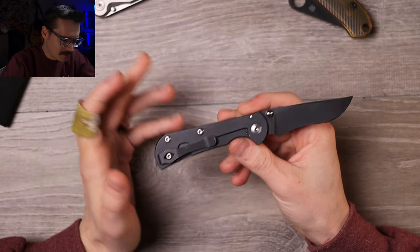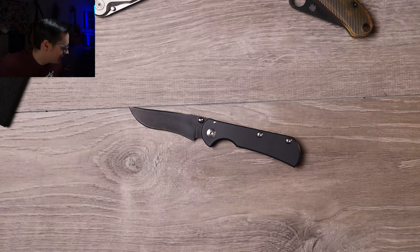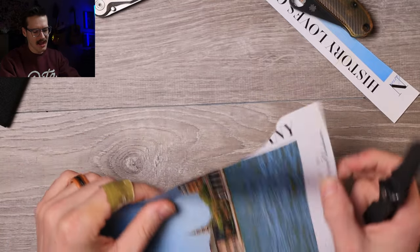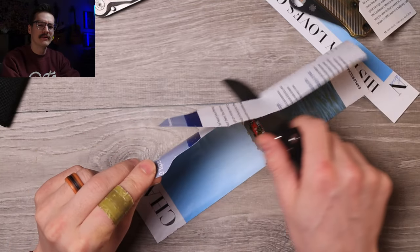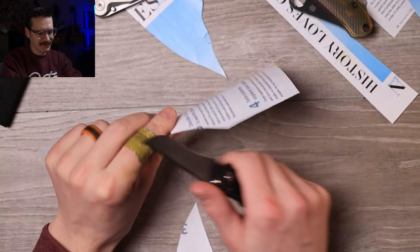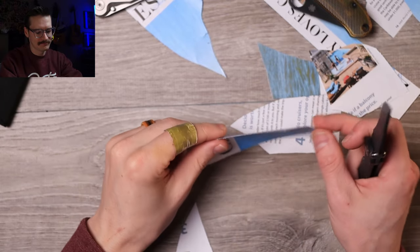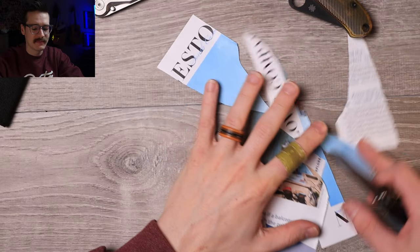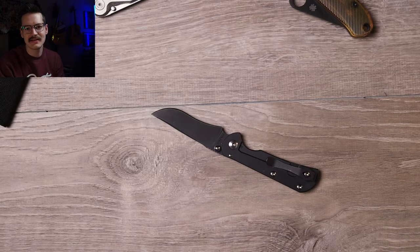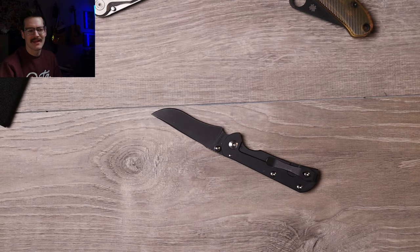No lanyard hole to keep the weight down, even though it is relatively lightweight. Let me cut something — full flat grind, recurve, kind of funky. Let me grab some paper. Sure, it's fine — a little toothy. Got some toothiness to it. Android Goat may have used this one, so this might not be the factory edge experience. The issue with the recurve is there's no good guided sharpening system for it — Croc Sticks, ceramic hone — you've got to get fancy rounded stones.